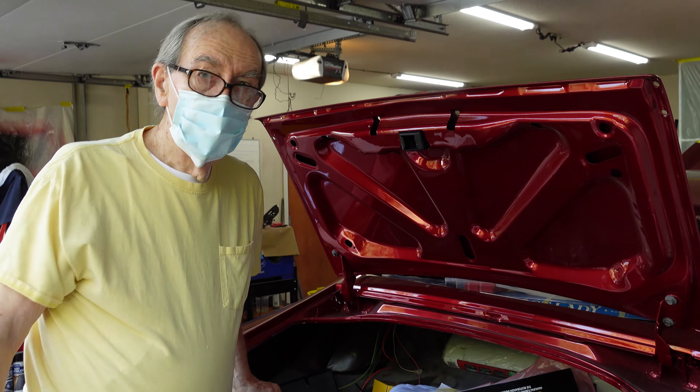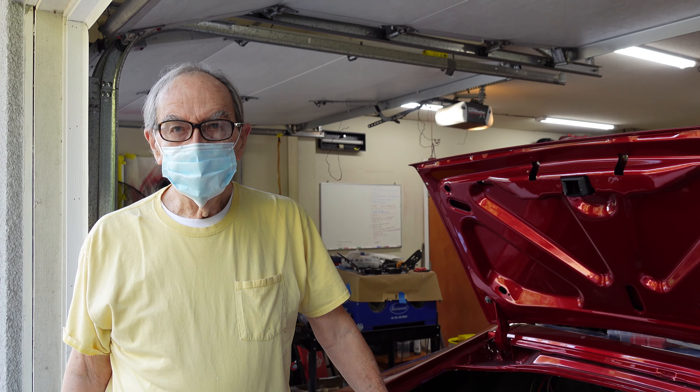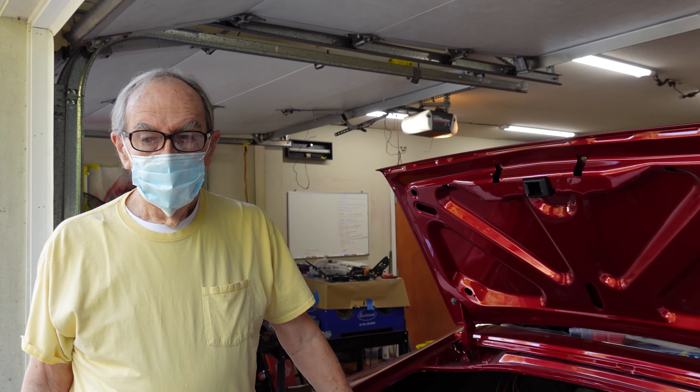Good morning, sir. Good morning. How are we doing? Good. How are you today? I'm doing fine. Chilling? Yeah, it's going to be a hot one, so we've got to get going. It's going to be a short day today. It's supposed to get like 100 out here, so we don't want to be out here too long.